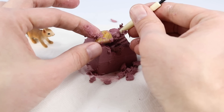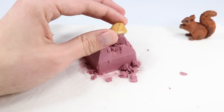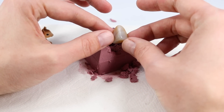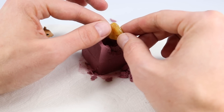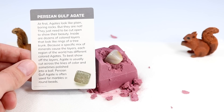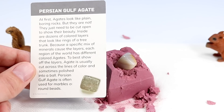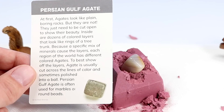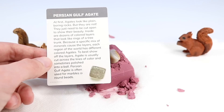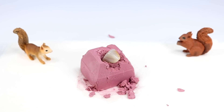This one is very interesting — it's got a lot of lines going through it. Let's clean this off. This is actually getting really challenging trying to identify some of these; they do not look exactly like their picture all the time. This one has got amazing line work going through it, and I think all those lines would say that this one should be a Persian Gulf Agate. At first, agates look like plain boring rocks, but they are not — they just need to be cut open to show their beauty. Inside are dozens of colored layers that look like rings of a tree trunk. Each region of the world has different colored agates. And that's where I think we have a nice split open agate.